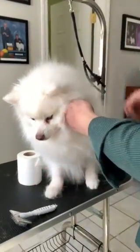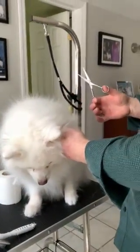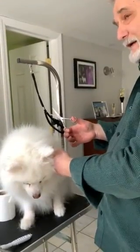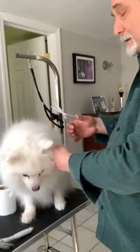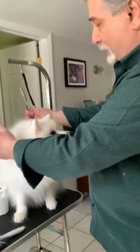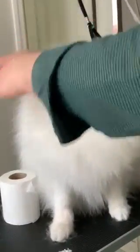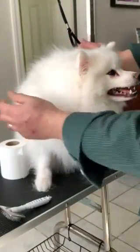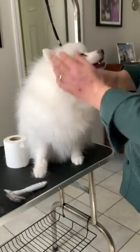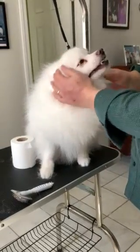You don't really want to cut across underneath the mat. Sometimes you can't avoid it — especially if the dog has been neglected or it's a rescue and they basically have to shave the dog — but you don't want to get a straight line. As you can see, his outer coat has a nice uneven look, and that's the way it's supposed to look.